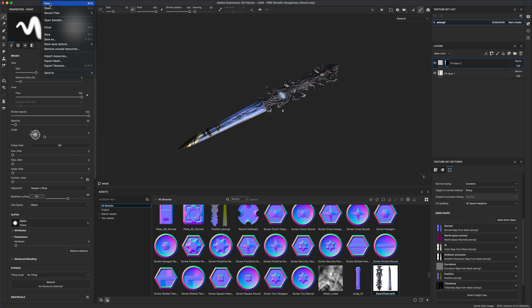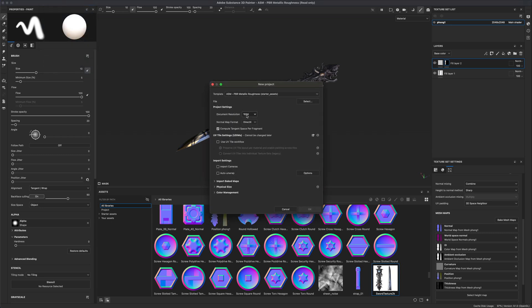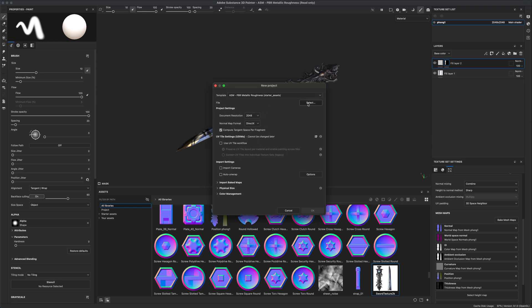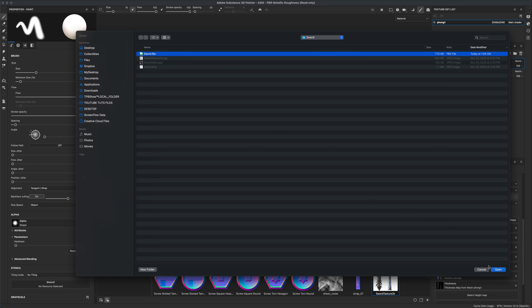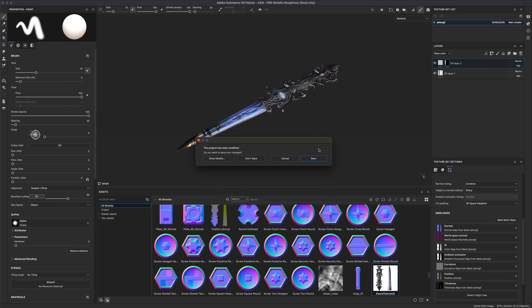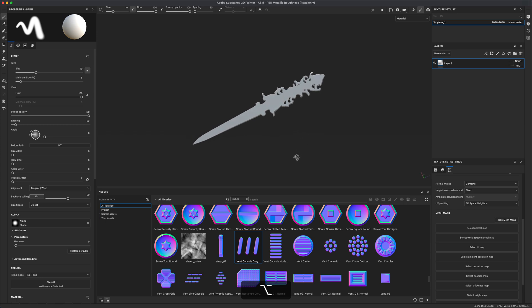To start, I'm going to create a new project and set my document resolution to 2K. Because we did the UVs in Maya in our previous tutorial, I'm going to make sure that auto unwrap is not selected since the UVs are already done, and I'll simply select the FBX file we just exported out of Maya.